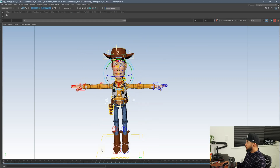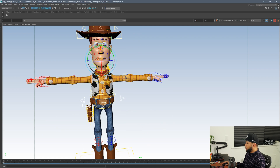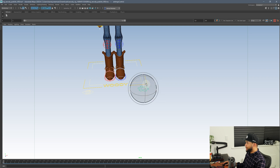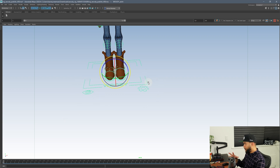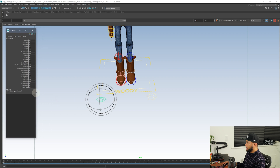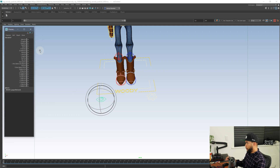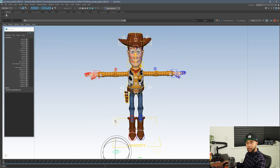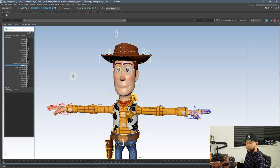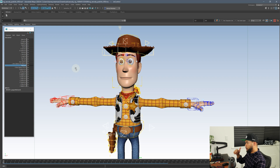So if I'm just doing body mechanics and my block out, I know for sure that I don't need facial controllers. Most rigs have either a base controller or a specific settings controller, or a visibility controller. In this rig they broke it down really well — there's a visibility controller where you can click it, go to your channel box, and see everything that you can hide or show. Face visibility is something you don't need if you're just blocking out your shot for body mechanics. You might want to use facial controllers at a later point, but for now you're good to go.